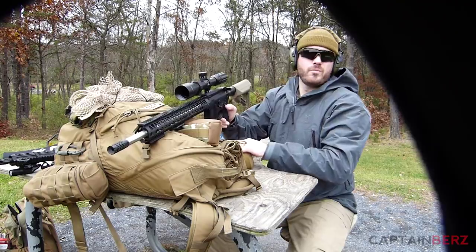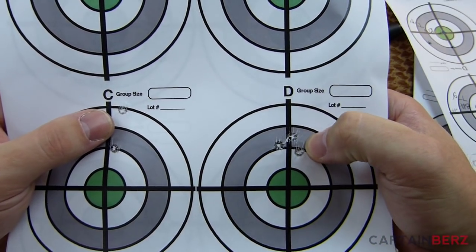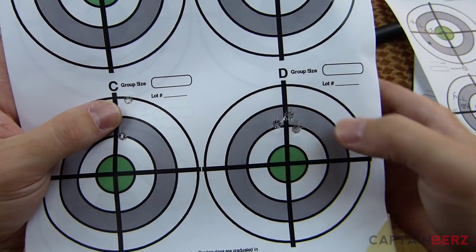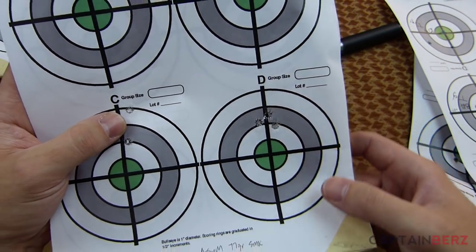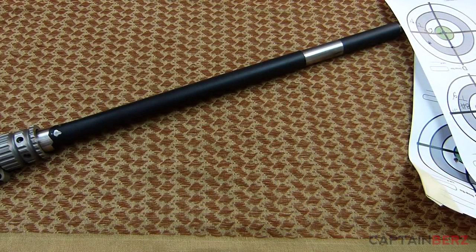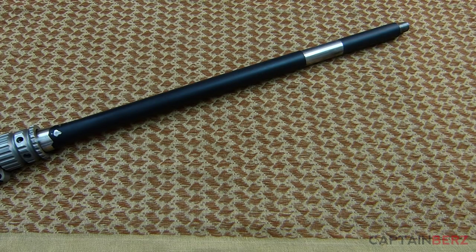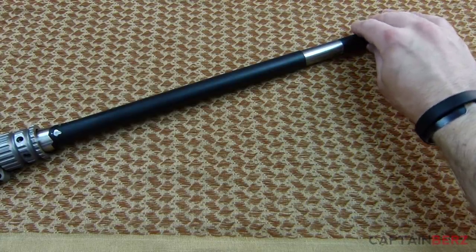I shoot off of a bag, off of a bench — it's not the most stable position. But as you can see, all three of these are touching. That's what the rifle barrel is capable of — consistency. And that's what you want to look for when you're looking for a precision gun like this AR-15, this SPR Mark 12 variant type rifle that I built.